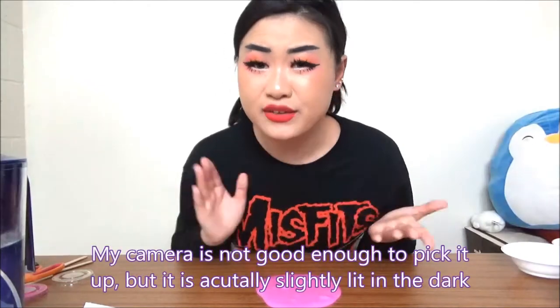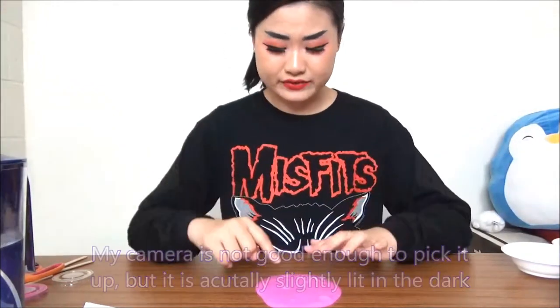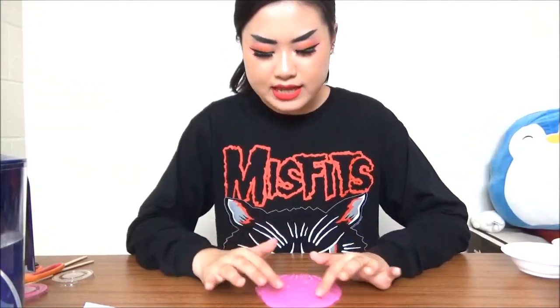Now I'm gonna test if this mixed slime glows in the dark. You can definitely pick up a little hint that it's slightly glowing in the dark, but it's not full-on glowing. You can see a slight hint of glow, but it glows as a light green color — like a usual glow-in-the-dark color — instead of a glowing pink.